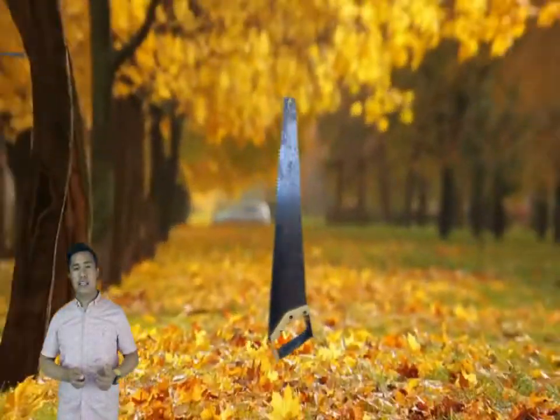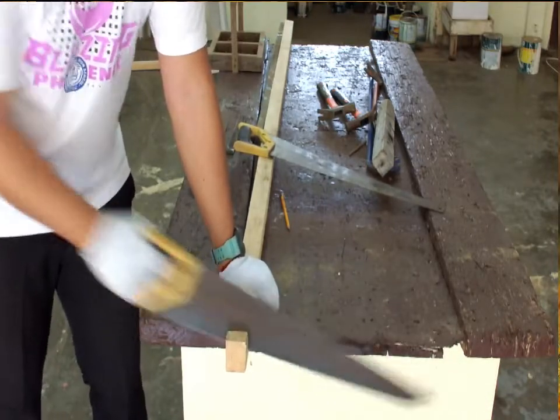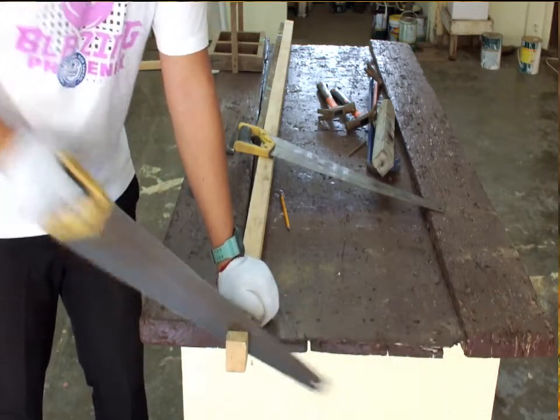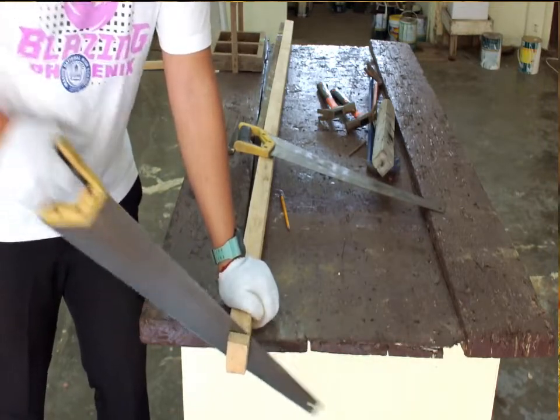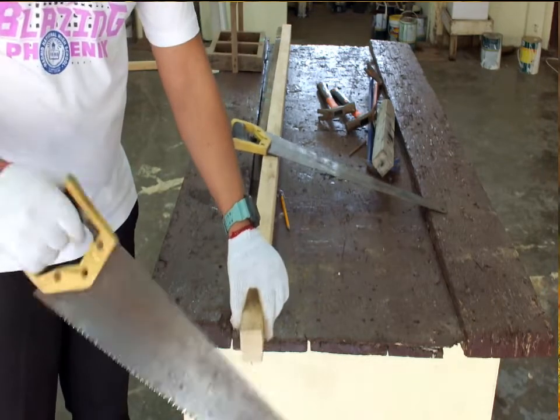Cross cut saw. This tool is used to cut wood across the grain. Remember that this tool needs to be sharpened first before using it, just to maintain its effectiveness.